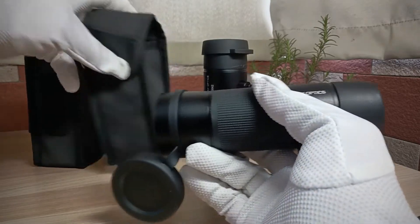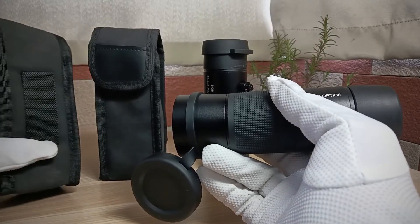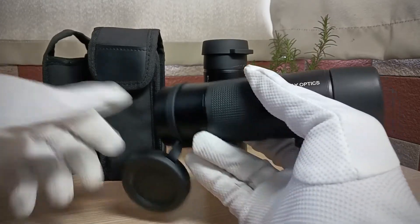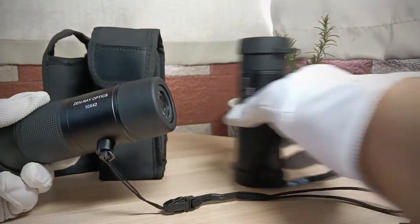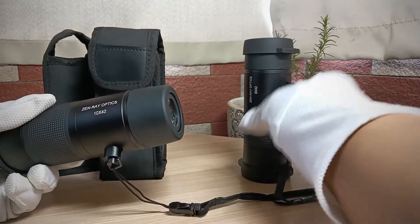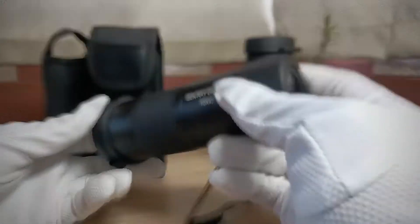And this original pouch is also good quality. I would recommend 8x magnification for general use. But if you use it for bird watching or hunting, 10x42 might be the better choice.